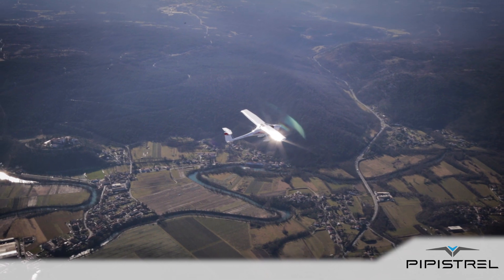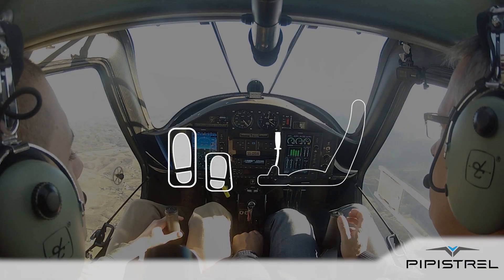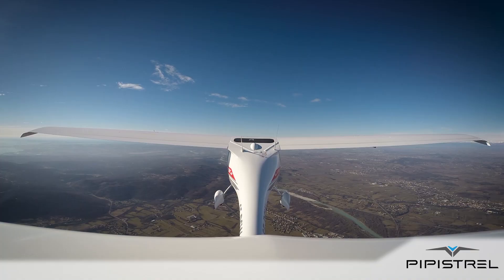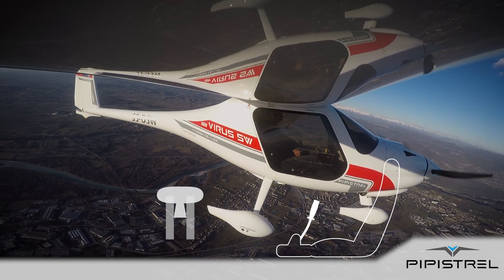This is correct. You can recover from the spin very easily. You just have to release the stick and with opposite command to the rudder you will stop the rotation. Then you recover by simply pulling the stick and gaining enough speed for level flight.